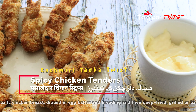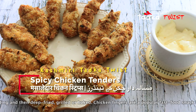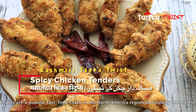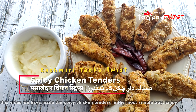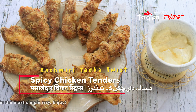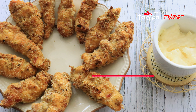It is a delicious non-fried starter which is very healthy and tasty. This is a very good option for children. You can store it easily in the freezer for a few months, and when you have to make it, you can bake it. Without further delay, let's start making Baked Spicy Chicken Tenders.